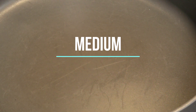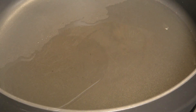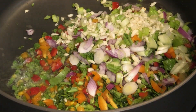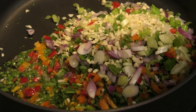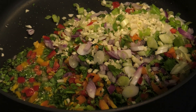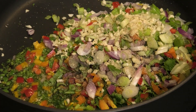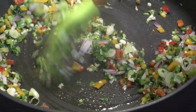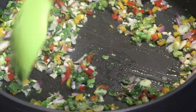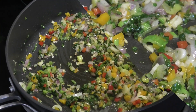In my skillet, I'm going to go in with some coconut oil. When your oil is hot, go in with your chopped aromatics and season with some salt. If you wanted to add some salt fish, shrimp, or chicken pieces to this recipe, you can. I also added some black pepper and I'm just gonna toss — you want to allow these to sweat until they're very fragrant and starting to turn a light brown color.